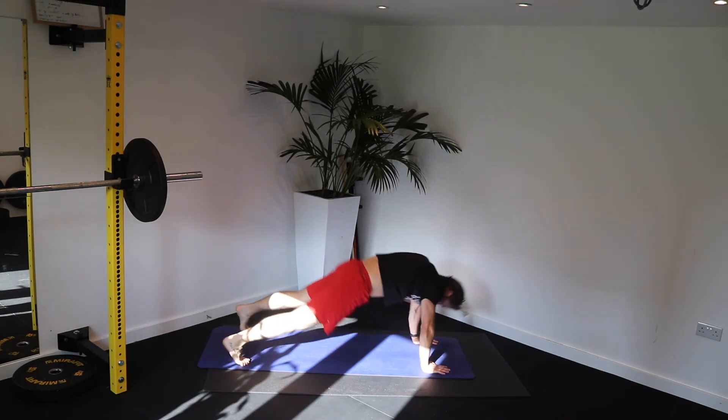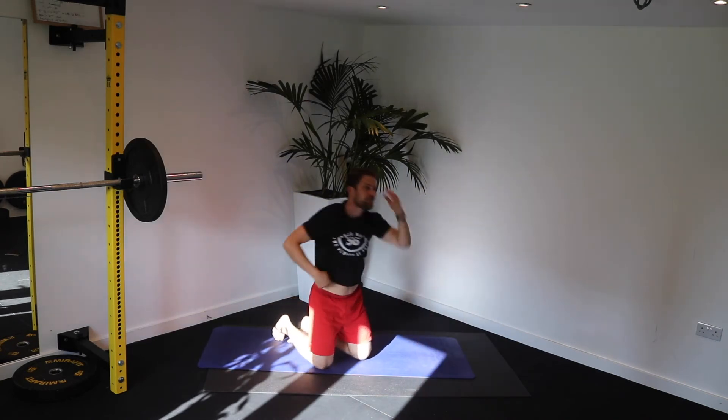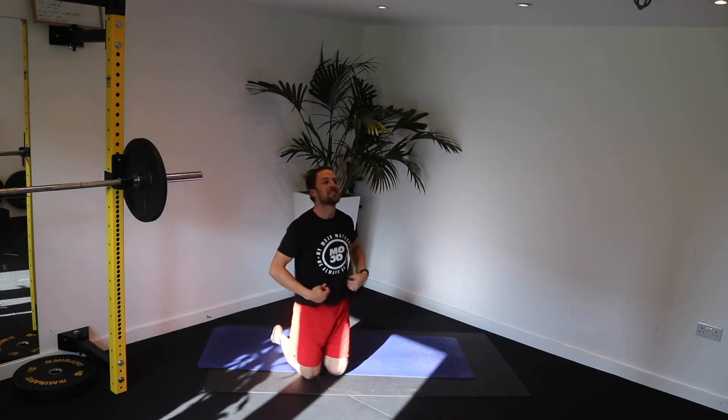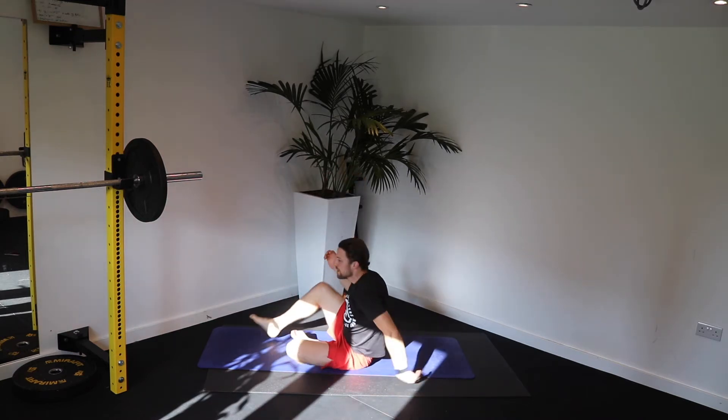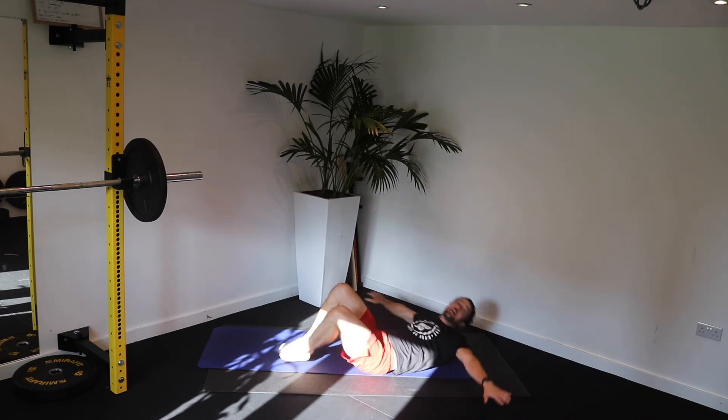Squeeze. 2, 1. Love it — window wipers is next. You should feel that brace working. Lie back. Hands wide. Ready.